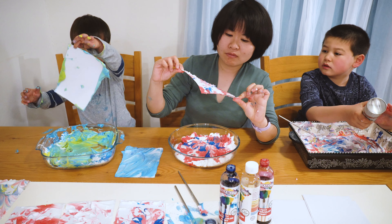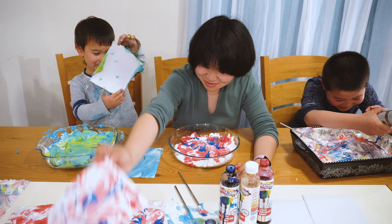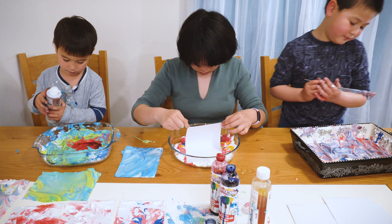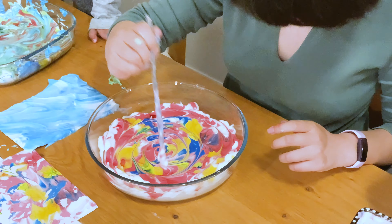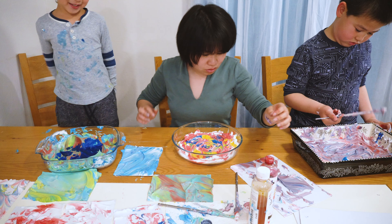Ta-da! Mama, look. Another one, Mama. Ooh! Mom, paper. Two more — I need a mixing machine!